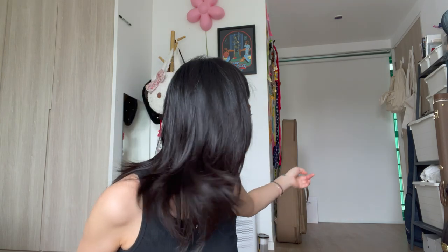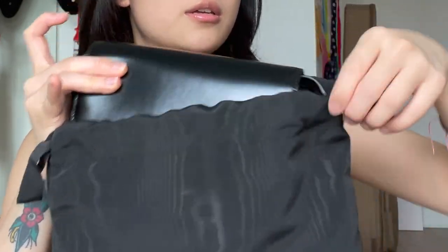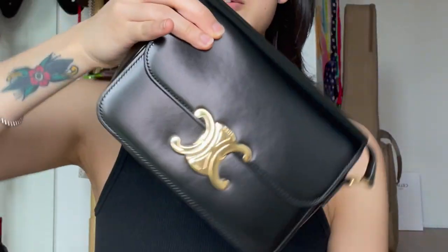I got myself a Celine Teen Triumph crossbody - the box is at the back. Here she is - I'm not good at dramatic entrances - but here's the bag! Oh my god, look at it. I got it secondhand; this woman only wore it once and there were still stickers intact. I'll clip in the video of me peeling off those stickers.